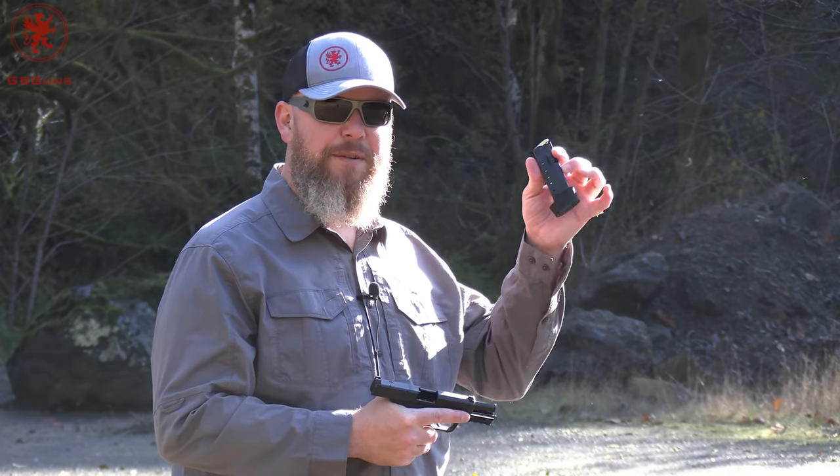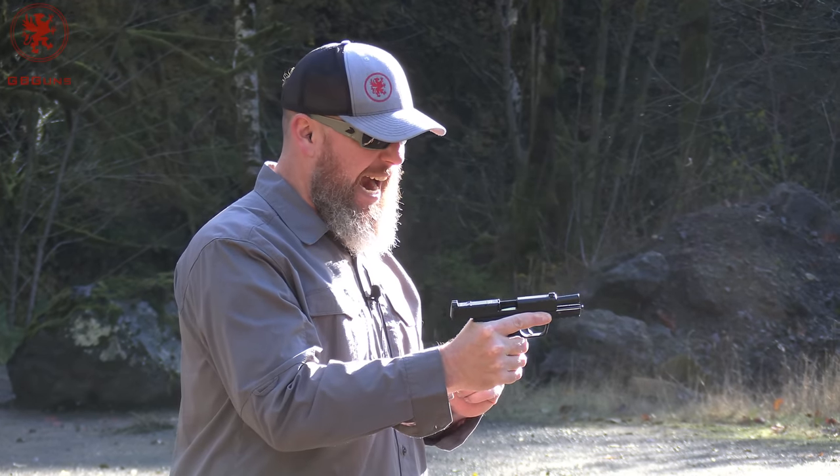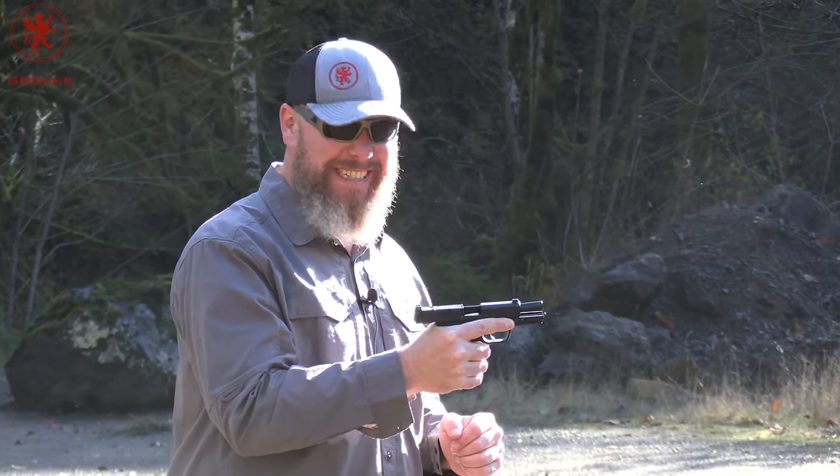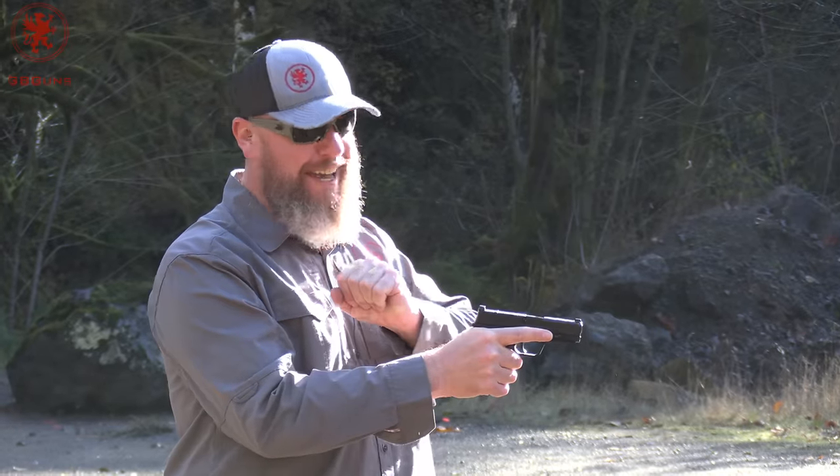In trying to make the Equalizer equal, I've got the 15-round magazine so that I can get my whole hand on it. Now that's a smooth slide lock. I am not strong enough — it's not happening. Folks, that is a slide lock only, not a slide release.